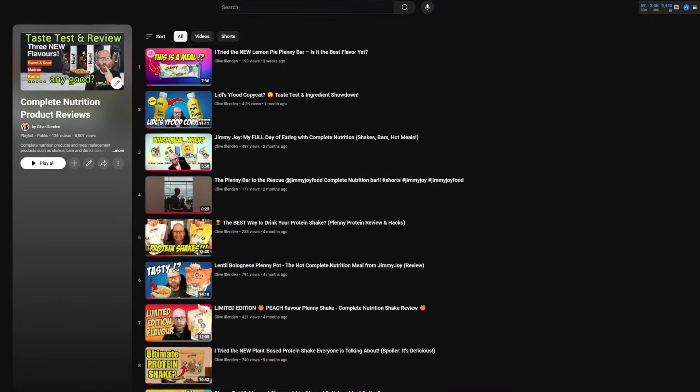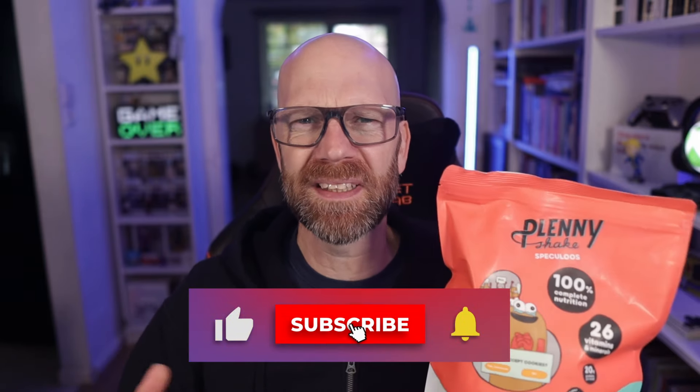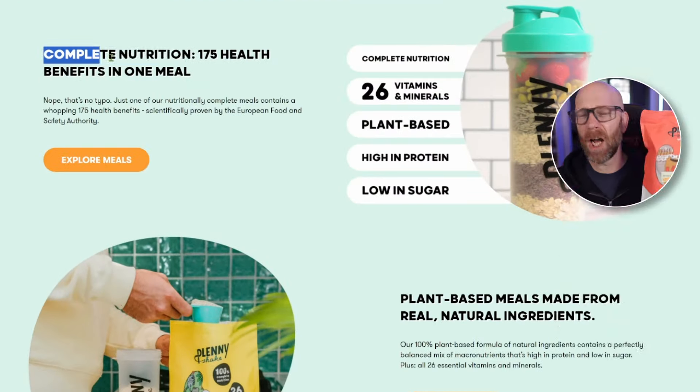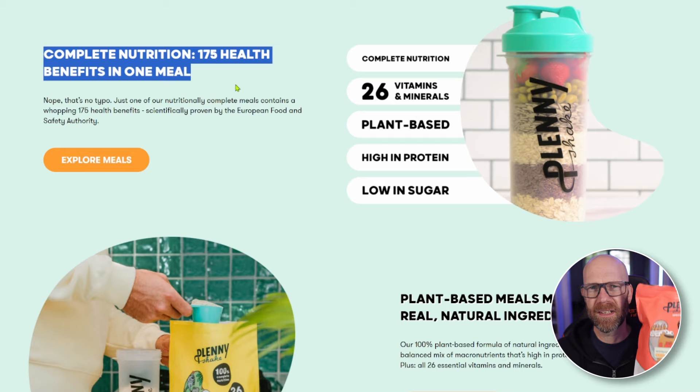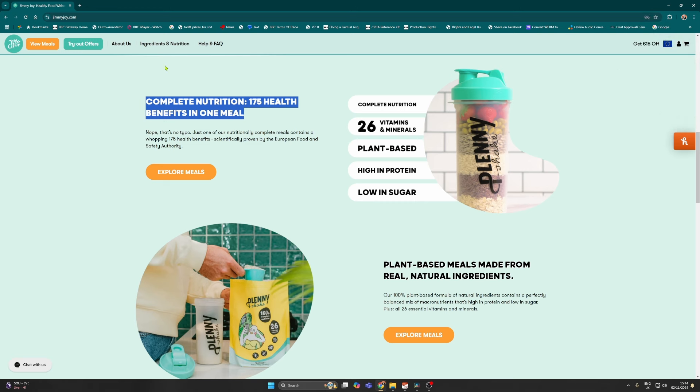Those familiar with my channel will know that I regularly review Complete Nutrition products that provide you with all your nutrient benefits - your minerals, your vitamins that your body requires in a day, in a simple handy shake. The Plenty Shake range from Jimmy Joy is no exception. If you look on their website, they claim it has 175 health benefits in one meal. Two scoops, 300 mils of water, give it a good shake - you're getting 26 vitamins and minerals, plant-based protein. It's all plant-based, high in protein, low in sugar.